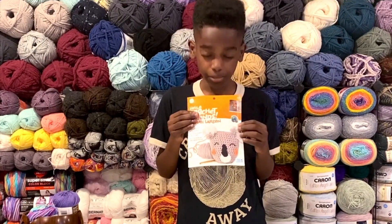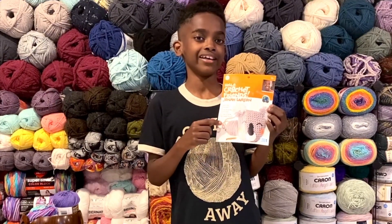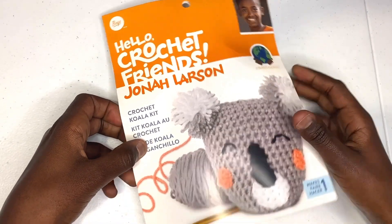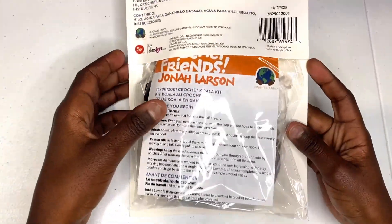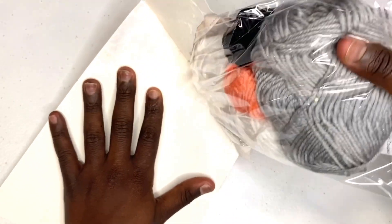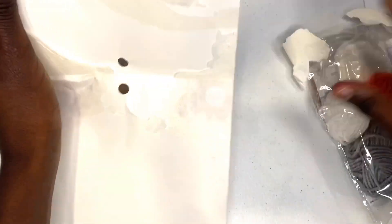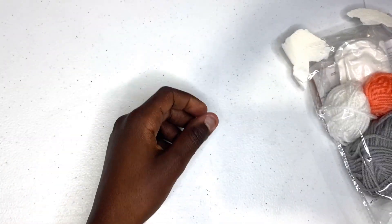Today I'm going to start by showing you how to work on this koala, because it is one of my most popular out of the ten. So you can grab your kit and follow along. Here's the koala kit from Jonah's Hands. If you flip it over you can see there's a tab right here and you just break it out.